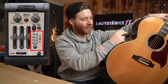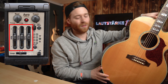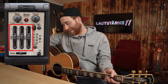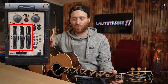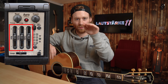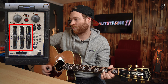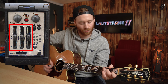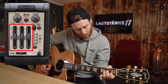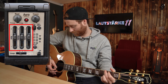Das nächste, was relativ einfach erklärt ist, ist der Equalizer. Bass, Mitten und Höhen haben wir da, und das gehen wir jetzt mal kurz durch. Wir haben jetzt am Anfang den ganz normalen Flat-Sound, also keine Anpassung. Bässe, Mitten und Höhen sind auf Null – genauso wie jetzt auch.